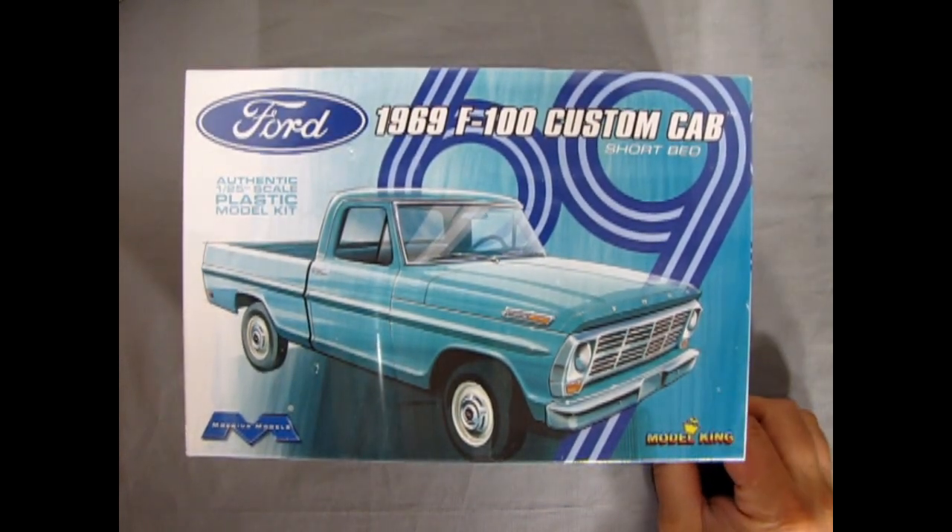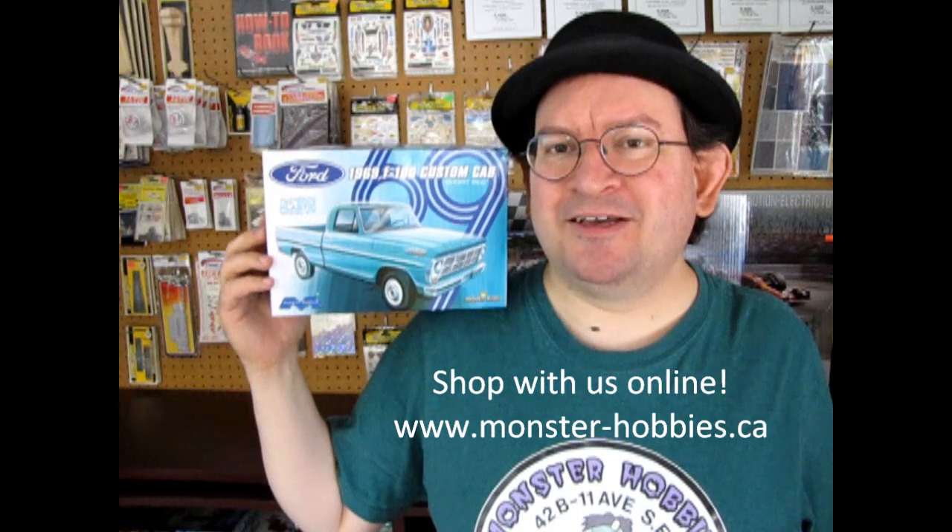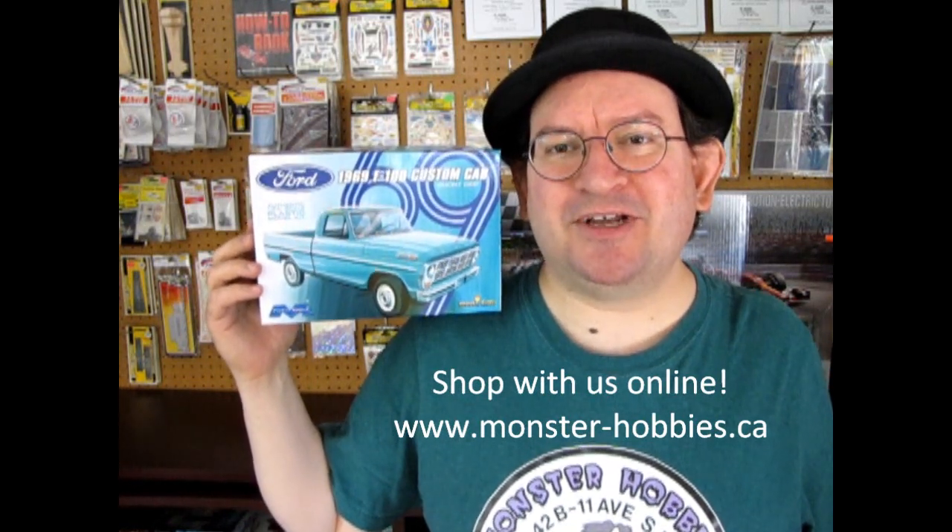That completes our look at the 1969 Ford F-100 Custom Cab Short Bed by Mobius Models and Model King. If you've built this kit, let's see your photographs over on our Monster Hobbies Facebook page. I really hope you enjoyed this amazing unboxing video, and a special thank you to James for loaning me his models to review. Don't forget to like, subscribe, and share this channel. Check out our available model kits at www.monster-hobbies.ca — more coming soon. Until next time everybody, happy model building!